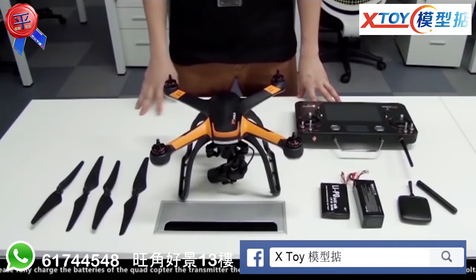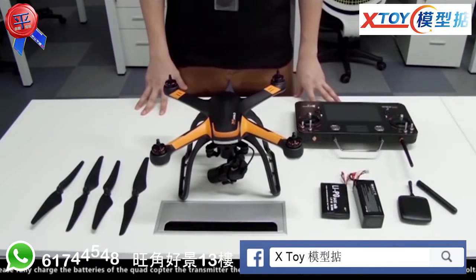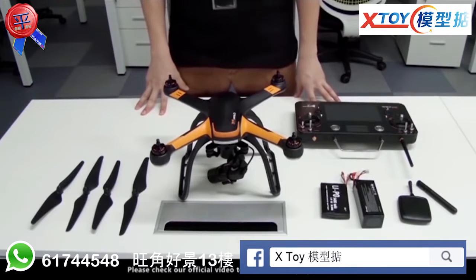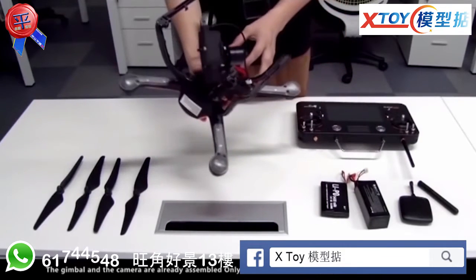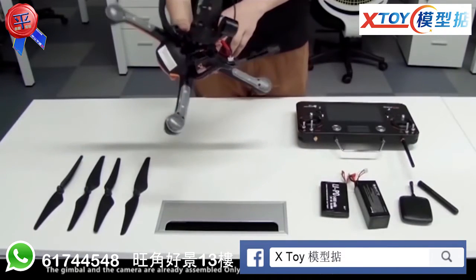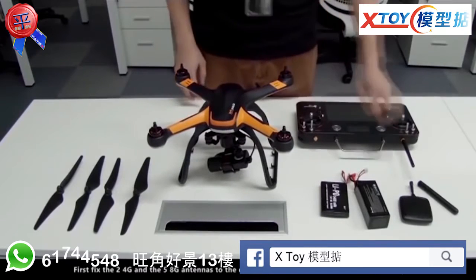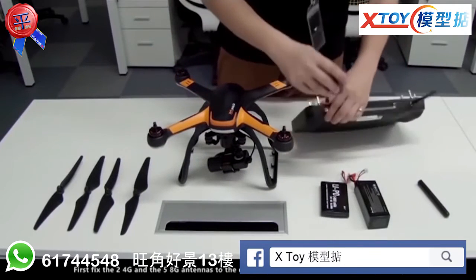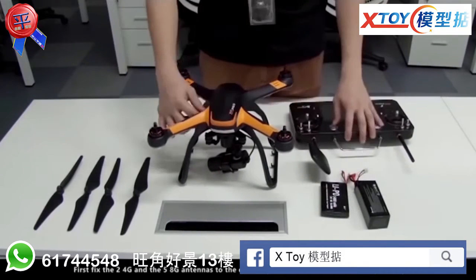Please fully charge the batteries of the quadcopter, the transmitter, the camera, and the parachute to avoid loss of control due to low voltage. Please check our official video to learn the charging procedures. The gimbal and the camera are already assembled. Only the antennas and the propellers need to be assembled. Fix the 2.4G and the 5.8G antennas to the quadcopter and to the transmitter respectively.